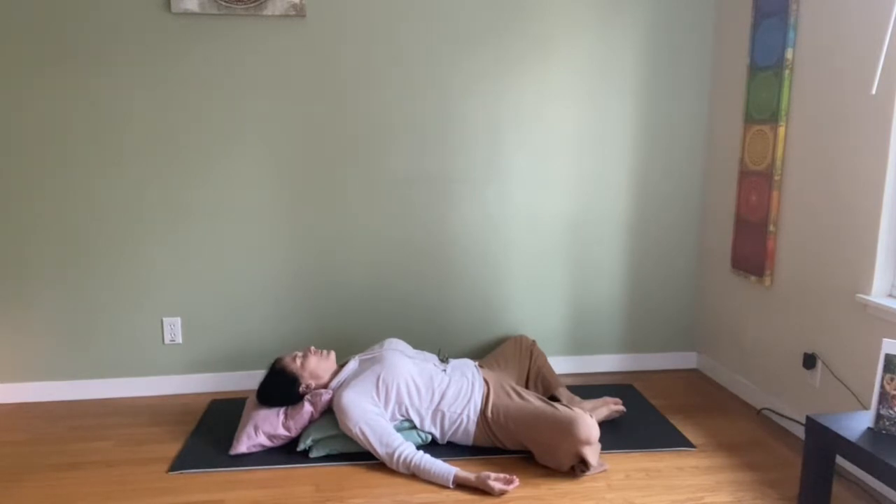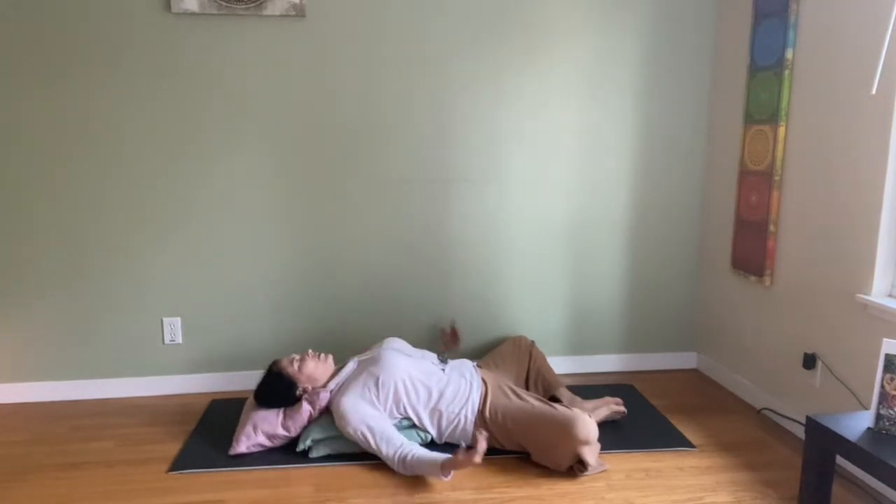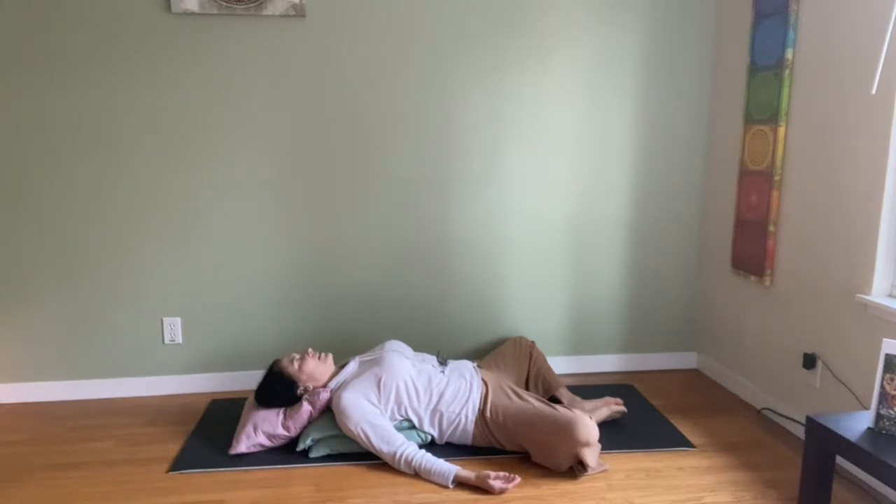We're just going to be here about 10 breaths. Watch your breath — slow, comfortable, deep breath, or just watching the breath as is. Allow the shoulders to relax and melt over the sides of the pillow. Feel that little heart opening and lung and breath opener.